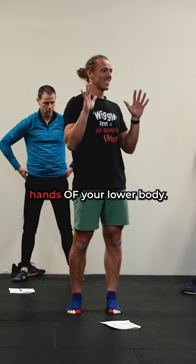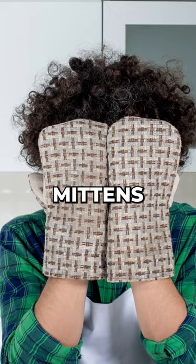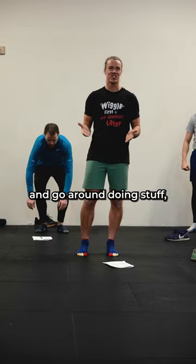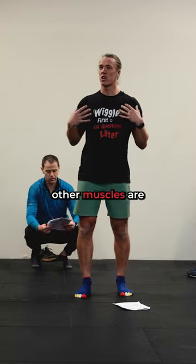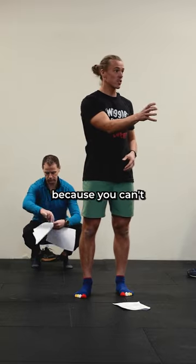Your feet are really the hands of your lower body. If I got you all to wear mittens and go around doing stuff, you'd have to grab hold of mugs and you'd suddenly figure out other muscles are doing all the work because you can't just use your fingers.